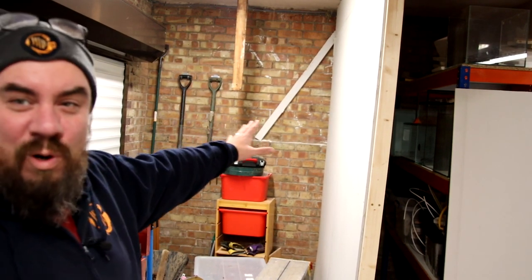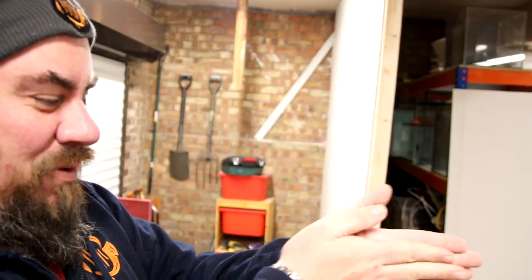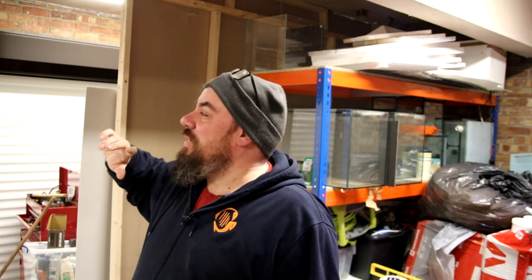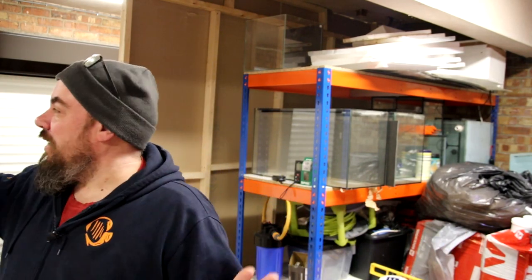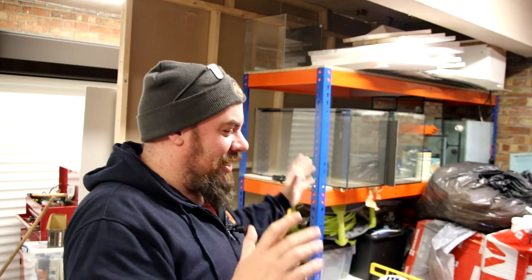Excuse the mess — there is part one of the wall that I've started building out. That's going to come out to about here, probably another four or five feet, and then go down that way. As well as changing the garage door, we've also had new lights put in — a big LED light which will be the main fish room light — and new sockets put in all around what will be the fish room, ready to go.